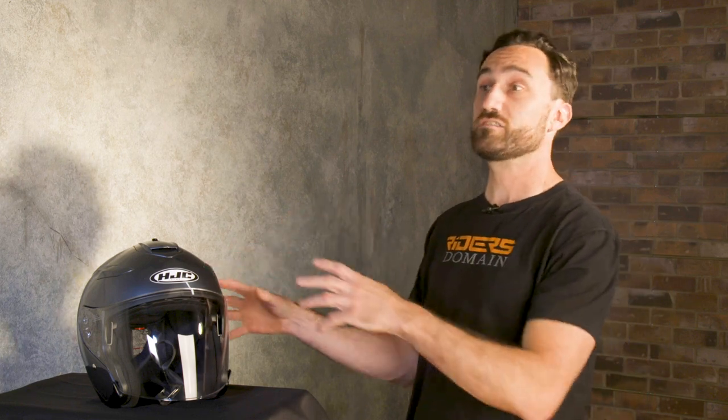The IS-33-2 is a pretty sophisticated open-face helmet that starts around 150 bucks. The outer shell is an advanced polycarbonate composite material and in total this extra large example we have here weighs out at three pounds four ounces.